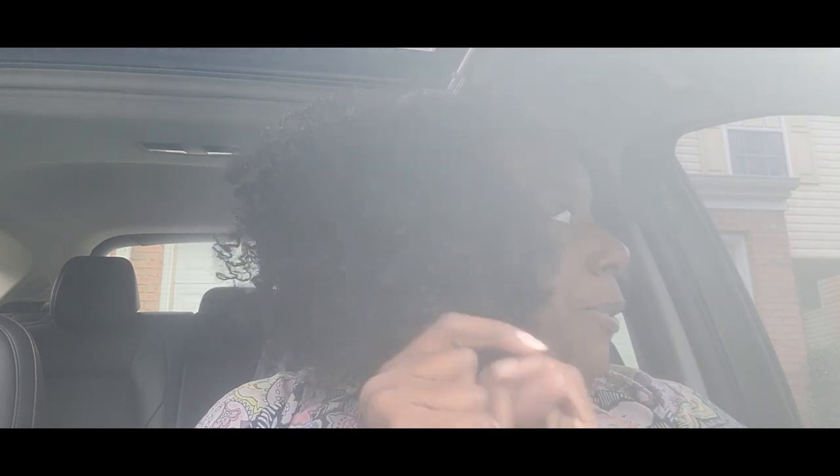I want to apologize for this camera. There's something going on with the front camera. My camera takes excellent pictures and videos with the back camera, but with the front camera it looks like this. So I won't be on here long — I'm just going to tell you guys what we are on our way to do.